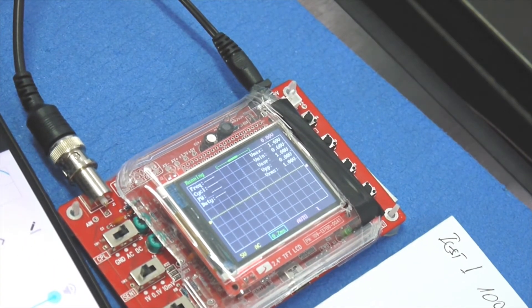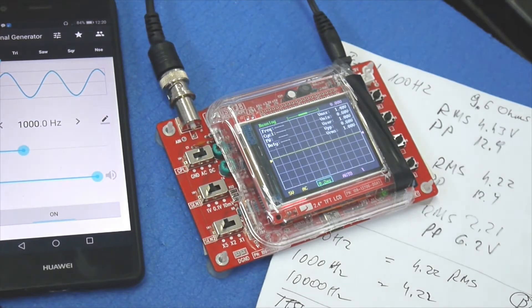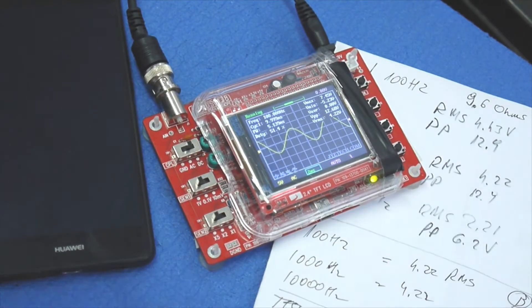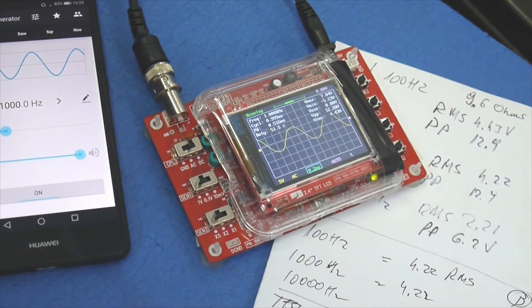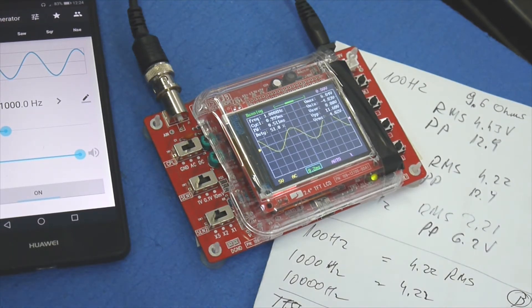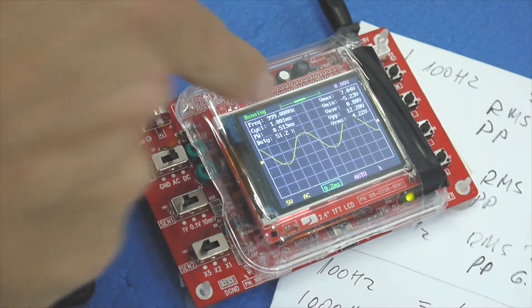That was the test with 9.6 ohms. Now I'll run the same tests with 4.36 ohms. At 100 hertz with 4.3 ohms — same results. At 1000 hertz, we're getting about 4.43 volts maximum. The waveform is very clean. It starts limiting around 4.22 volts — same story as before. This is a Class D amplifier, so there's likely some kind of power limitation built in.